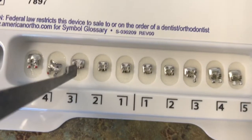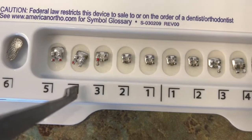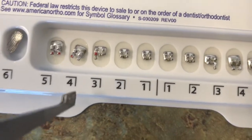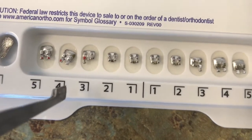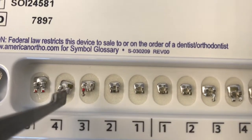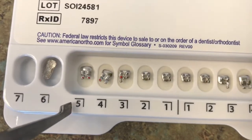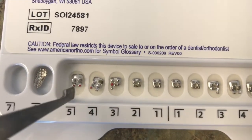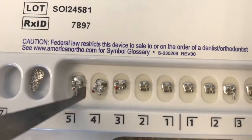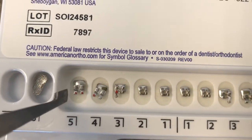On this side, this is the lower right cuspid, and it has a red dot because it's for the right side. This is your lower right 4, which is the lower right premolar, also known as the lower right first bicuspid. Here you have one dot because it's for the first bicuspid. It's shaped just like the brackets on the left side, but it's red because it's for the right — that's why the left side is white. Moving over to the lower right 5, this is your second bicuspid, also known as a premolar, and it has two dots. It's just like the lower left 5; however, this one is red and it's for the lower right 5.